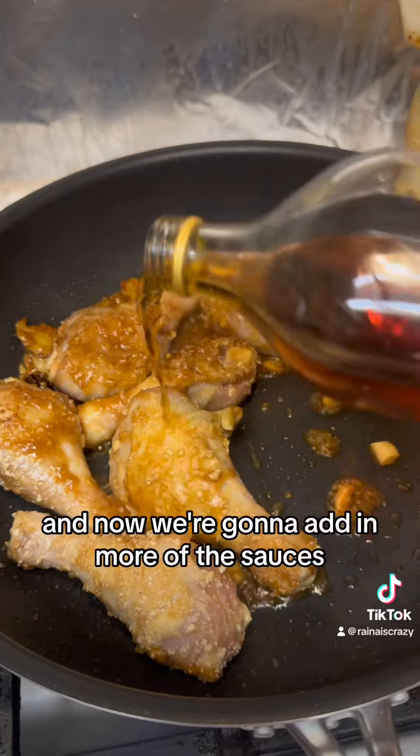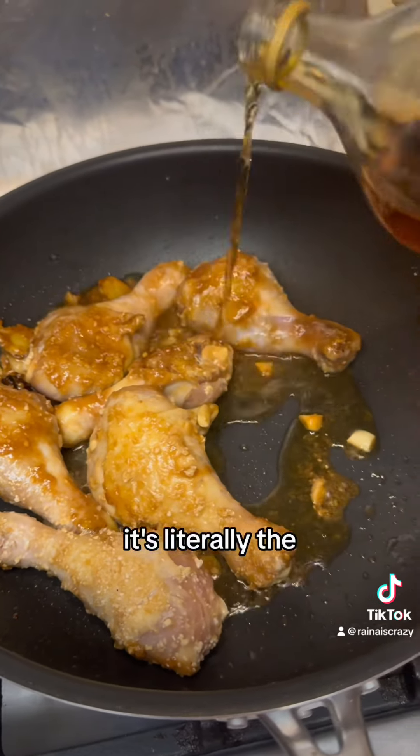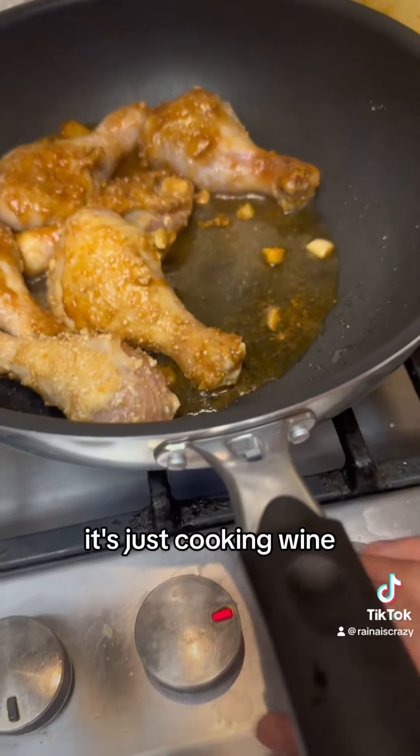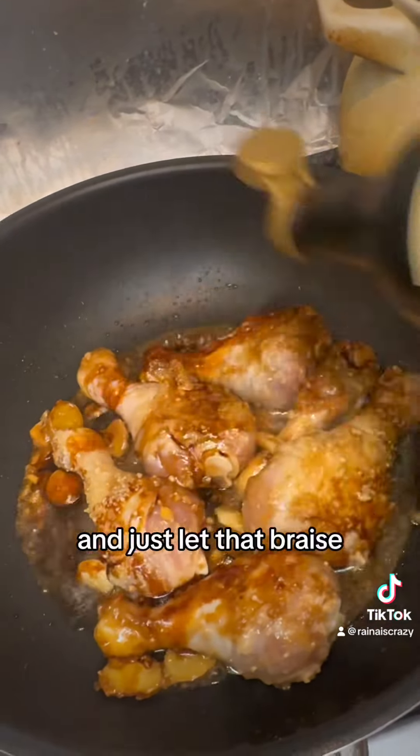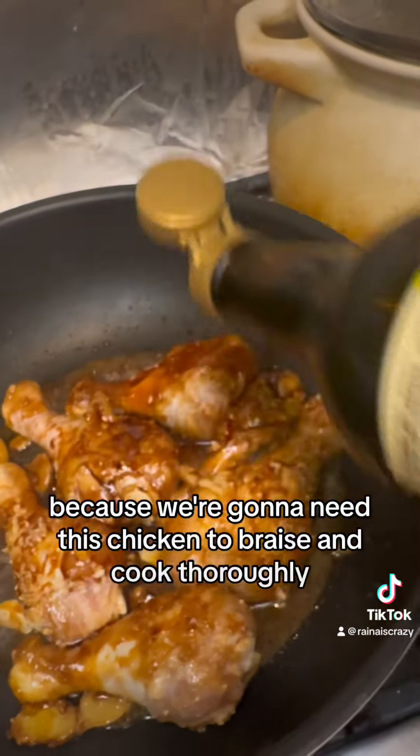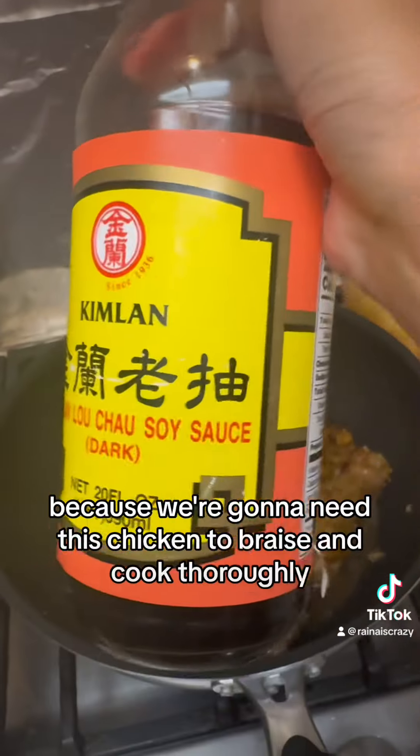Now we're going to add in more of the sauces — same as the marinade: cooking wine, light soy sauce, and dark soy sauce. We're going to reduce the heat to medium and just let that braise, because we need this chicken to braise and cook thoroughly.